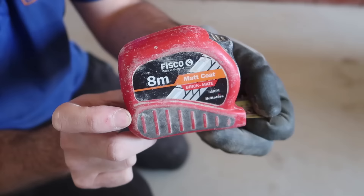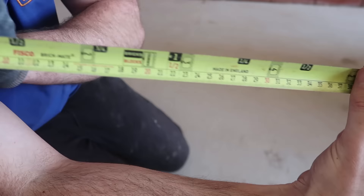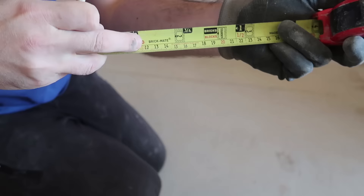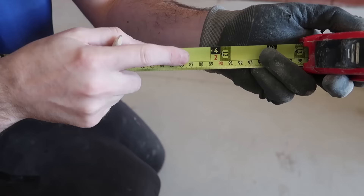Another tip: get a tape like this called the Brick Mate — dead handy when you're starting out. It tells you the size of each brick. One brick, two and so on. We want five bricks, so we're going to mark a point here and take our tape measure — five bricks is one meter 115 mils. Whenever you look at brick sizes, check the actual measurement: one brick is 225, four bricks is 890. That's a popular one.